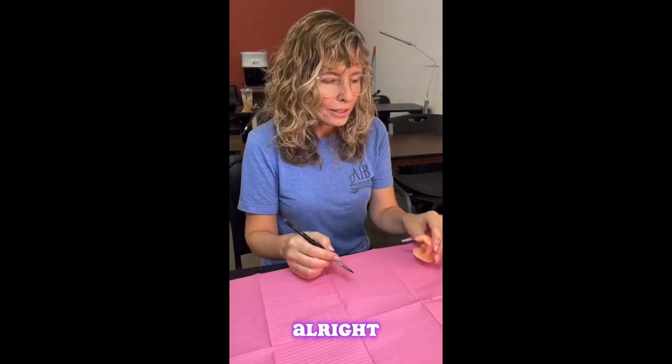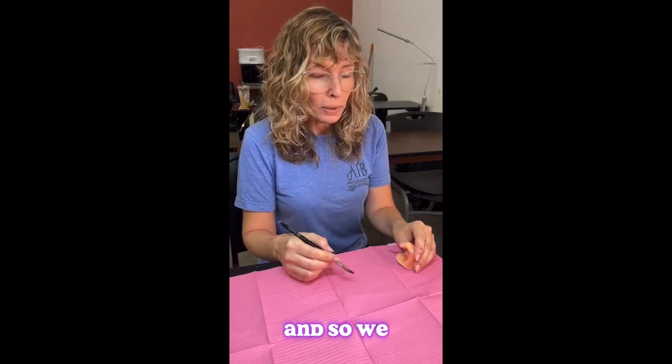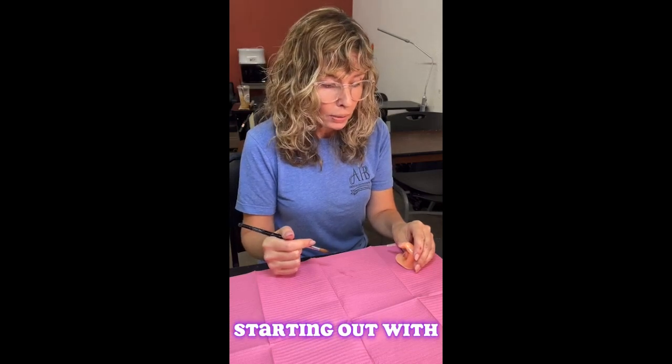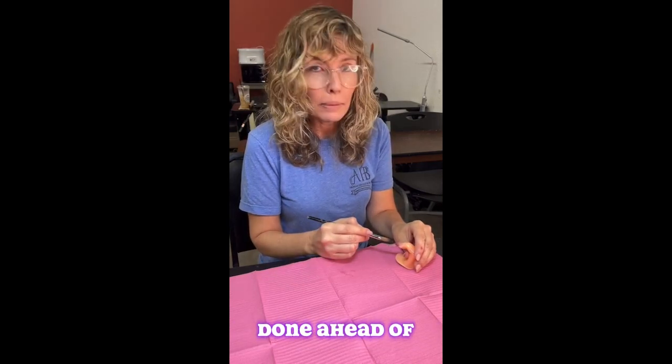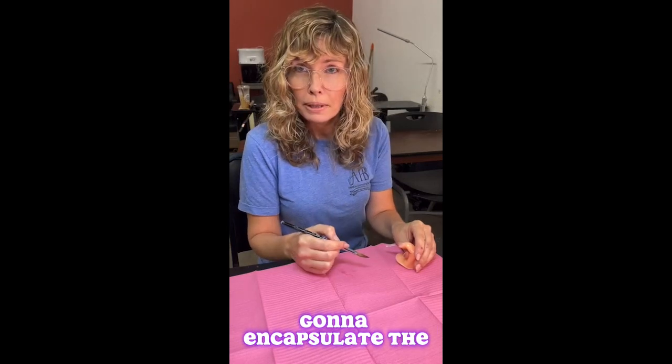Hi, I am Miss Melanie and I teach the advanced nail course at AIB. We are doing an acrylic encapsulation today. We're starting out with a color block, which was done ahead of time with the acrylic, and then we're going to encapsulate the rest.